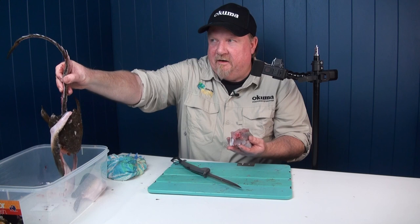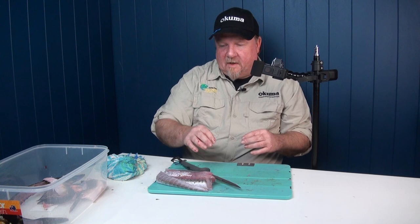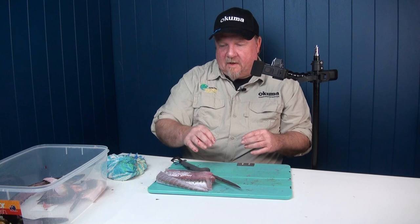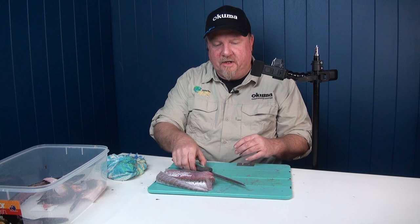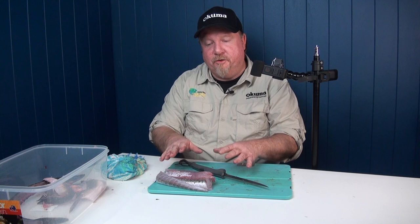And there it is — that is our Flatty done. There's a little bit of skin and there's our head and frame — not much wasted at all. That is a great big pile of Flathead fillets. That'll do Sherry and I probably two bits each for dinner and then one bit each for lunch on a wrap or something. Brilliant — one of my favorite fish. Respect them, don't abuse them, let some go, just keep what you need for a feed. I hope you get out and get stuck into a few, and I hope that helps you to do a great job of filleting that Flatty when you do get home. All the best with the fishing — cheers.